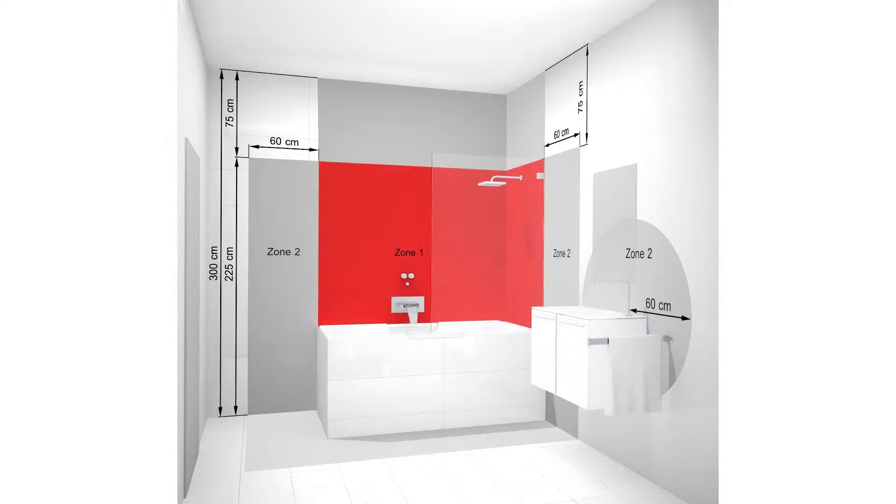The next zone is zone 1, and this refers to the area above a bath or shower walls to a height of 2.25 meters from the floor. A minimum of IPX4 or IP44 is required here,